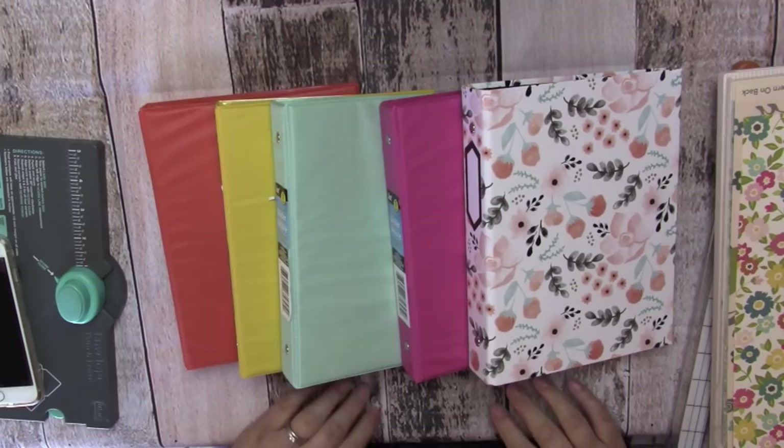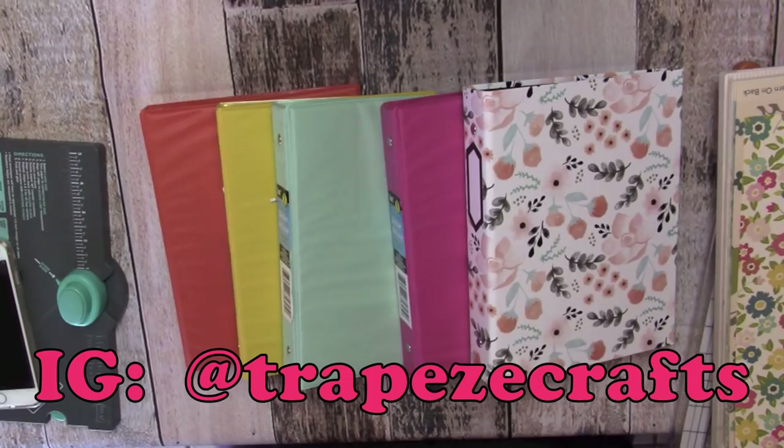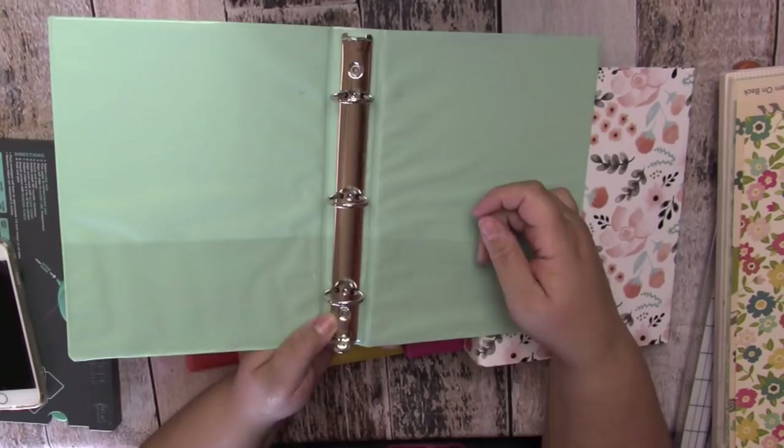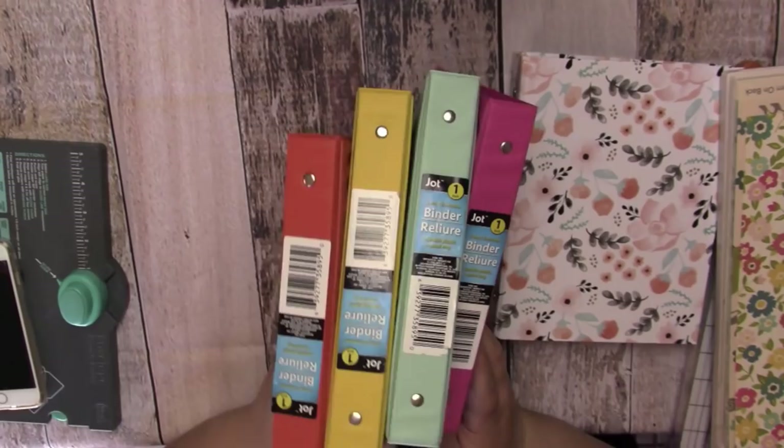Hey everybody, it's Amber and I have a project to share with you. I was on my Instagram and did a poll asking if you guys wanted to see a DIY art journal or a DIY planner, because I wanted to have a project to do with these binders that I found at the Dollar Tree. The ones on the left, all the solid ones, are from the Dollar Tree and the floral one is from the Target dollar spot. These are A5 size three-ring binders, and I wanted to do a fun project with them, so I created an art journal — that won the vote on my little Instagram poll.